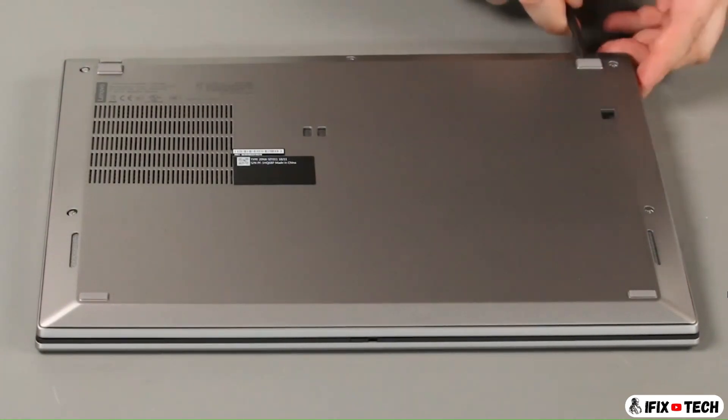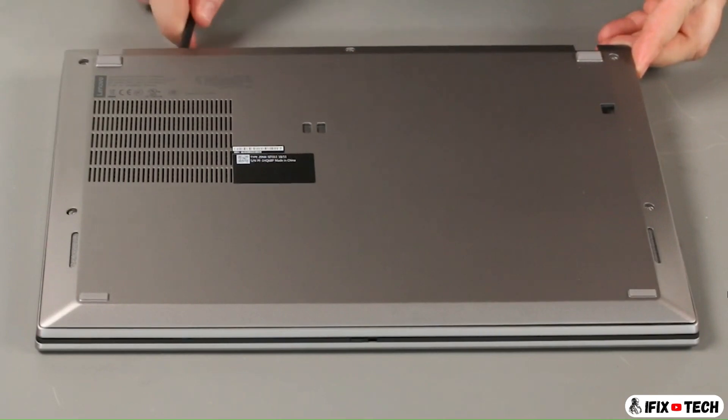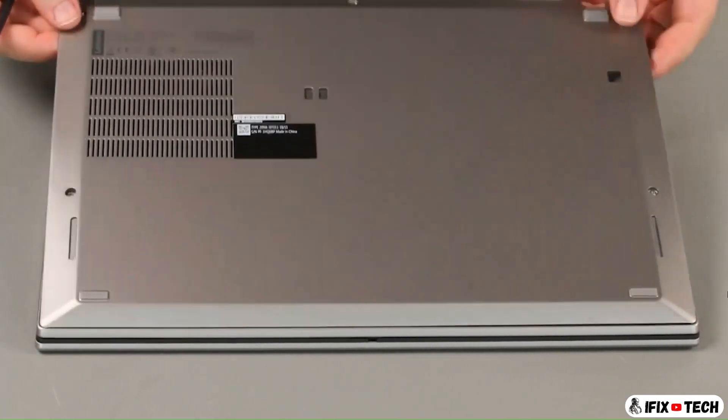Using a non-metallic pry tool, loosen the clips along the rear of the cover. Lift the cover from the system.